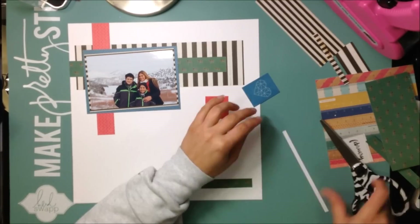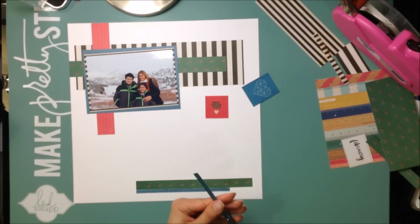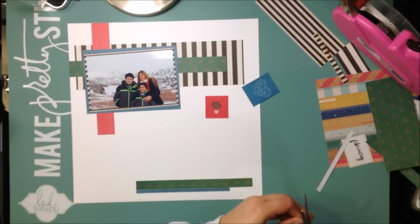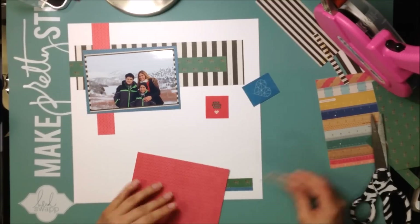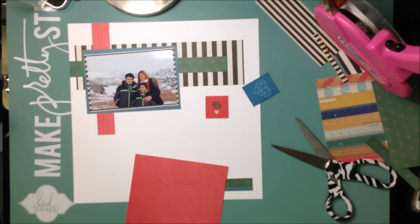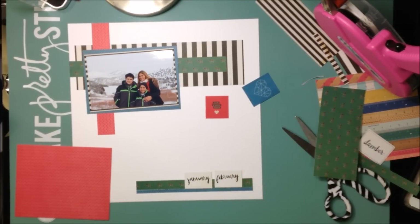I'm trying to figure out what I want to do. I take a little strip of blue and use that at the bottom to bring some blue down there — I love that blue color, it's very pretty. I'm trying to spread the colors around so there's a little bit of each color in each area of the layout. The sketch actually has three pictures on the bottom, and since this is more of a winter layout — you can see the pretty snow-covered mountains behind us — I thought I would use the three winter months: December, January, February.